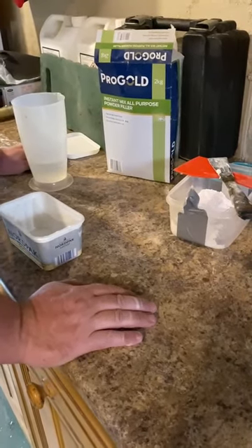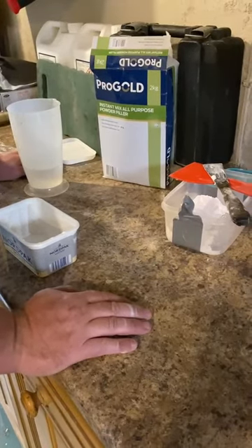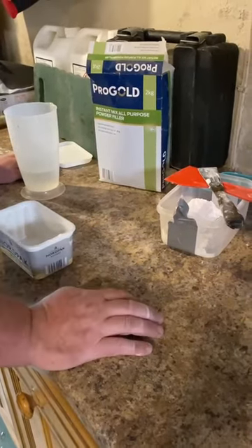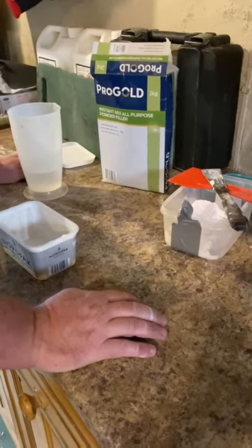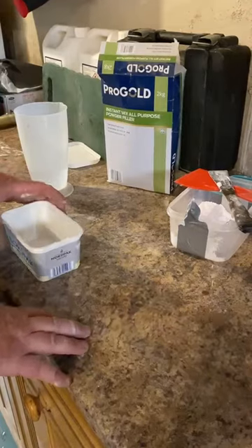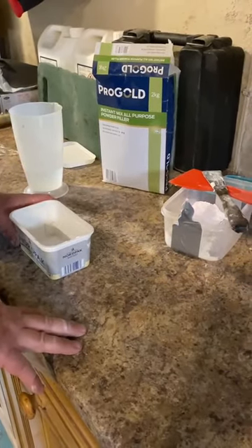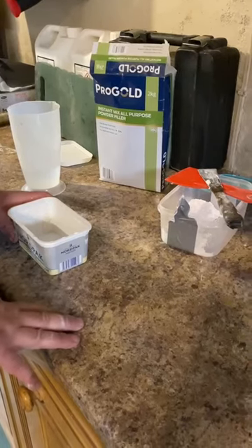The difference in prices is astronomical when it comes to a ready-mixed poly filler versus a powdered one you mix up yourself. The good thing about today is we're going to save you some money. Being a Yorkshireman, I'm as tight as a camel's arse in a sandstorm, so I like saving money just like everybody else.